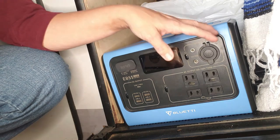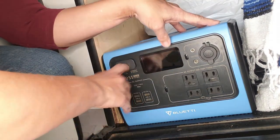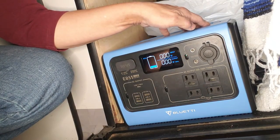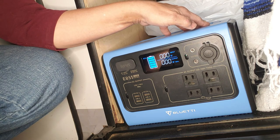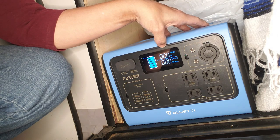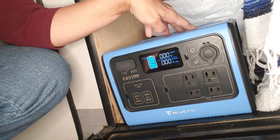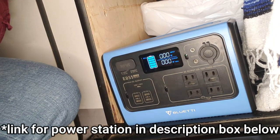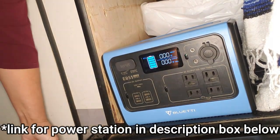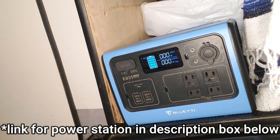Let's check the power station and see how it's doing because we're going to need power. This is the BluEddi EB55 and it's at 100%, so perfect — we're ready to plug that in when it's time.